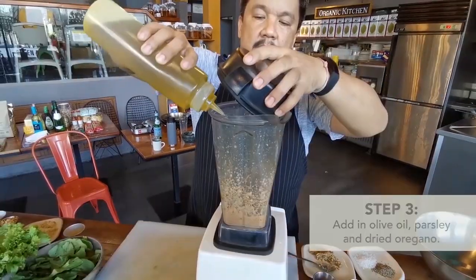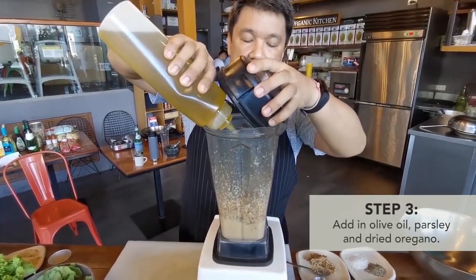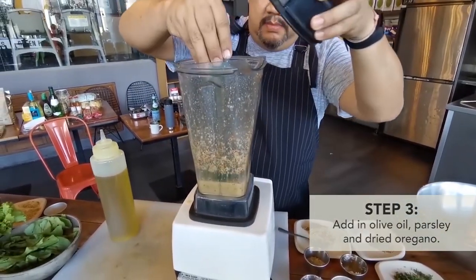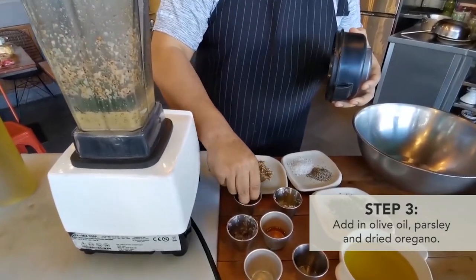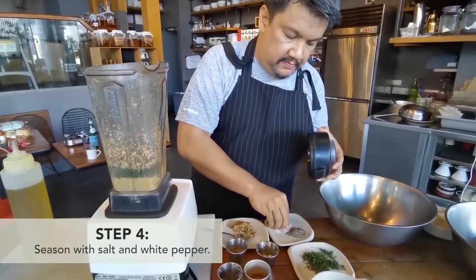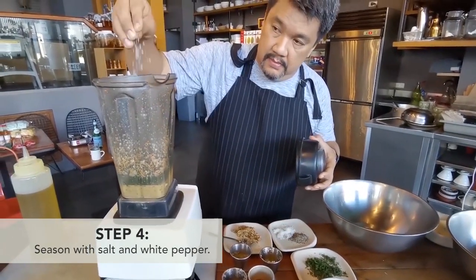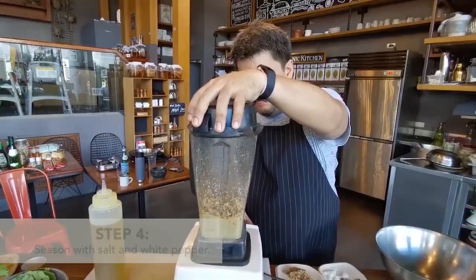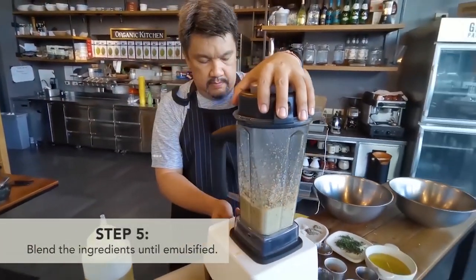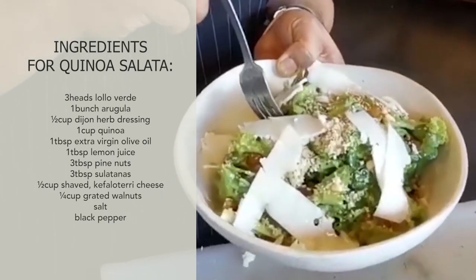Add your extra virgin olive oil, then put some parsley, some dried oregano because it's — again — Greek, and then some salt and some pepper.